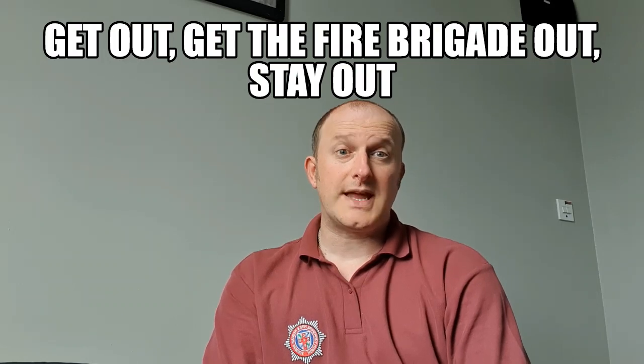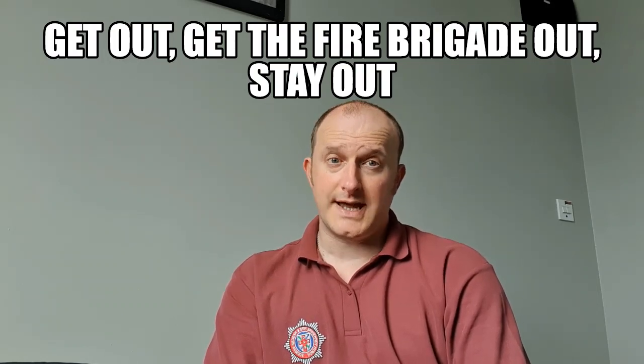If unfortunately there is a fire in your home, remember this saying: Get out! Get the fire brigade out! And stay out! Get out - leave your house in the safest way possible. Don't run - shout 'help, fire' as loud as you can. Leave all together as your family or the people that you live with. Don't stop to get anything valuable or your favourite toy, or try and rescue your pets. It is our job to do that.